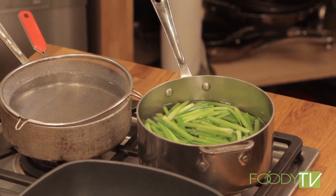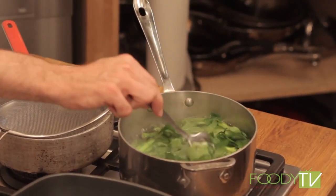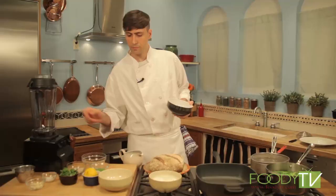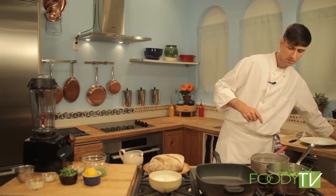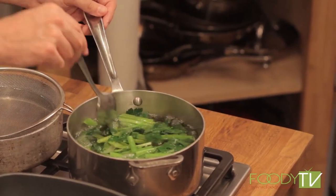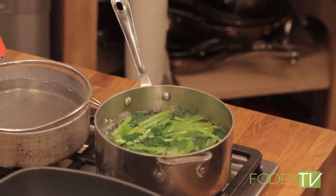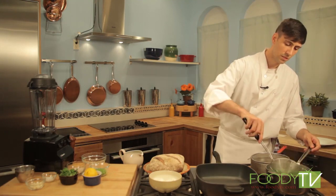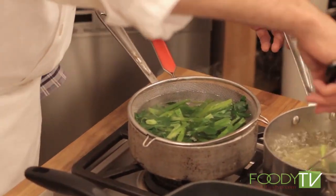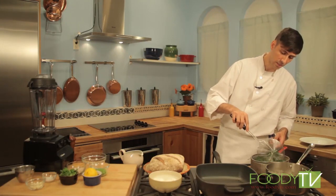Just as these are almost done we can add our parsley. We're going to blanch these together so that they make a nice bright green herb puree for the base of our burrata. These will only need 20 or 30 seconds until they're just tender enough to blend, then right into our ice water. The ice water will keep a nice bright green color in all the herbs so when we go to blend we'll have a beautiful green puree.